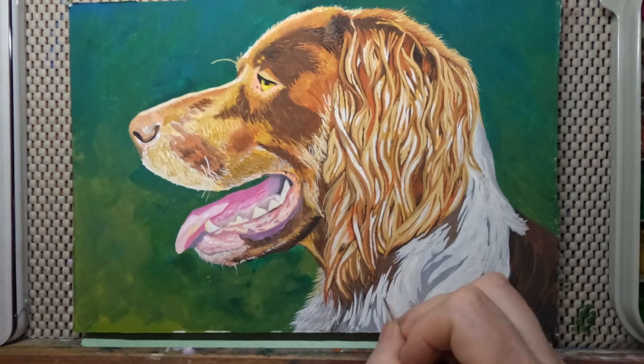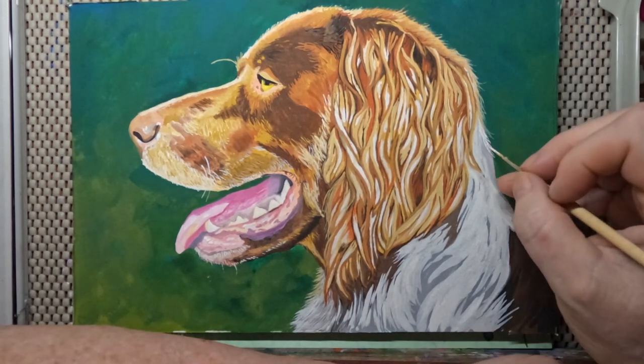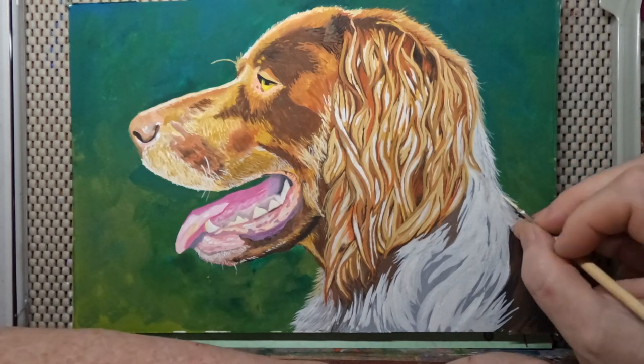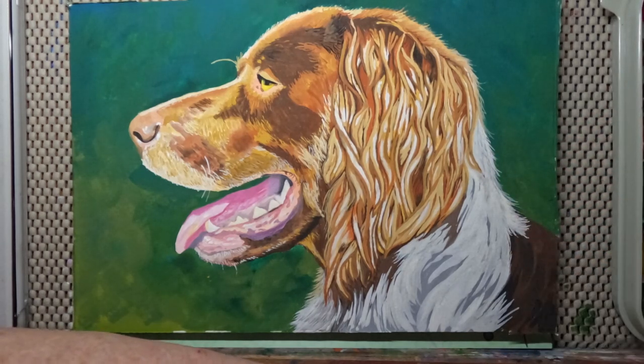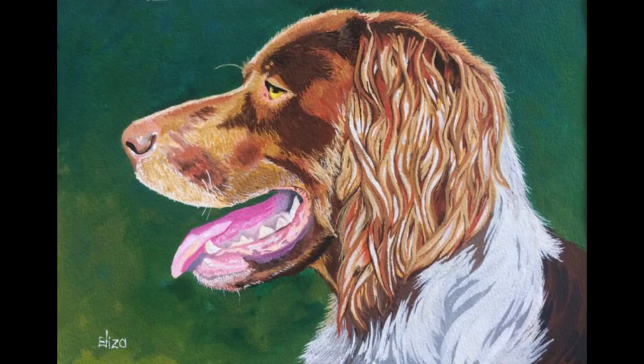On the reference picture the dog was wearing a collar but I didn't want to put a collar on it. Then we'll sign it and it's finished. There's the finished item — I hope you've enjoyed this, please do like the video, and I'll see you again soon. Thanks for watching.